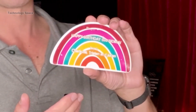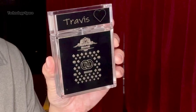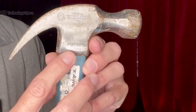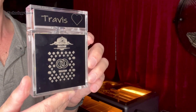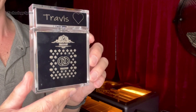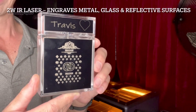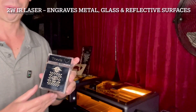I engraved 'Happy Birthday' into this rainbow ceramic plate, a cologne bottle just for fun, and even on this metal hammer using the IR module. You can see how clean and sharp the details are — no burn marks, no glare. That's the power of the 2-watt infrared laser. It opens up a whole new range of creative projects: gifts, jewelry, personalized items, all from home.